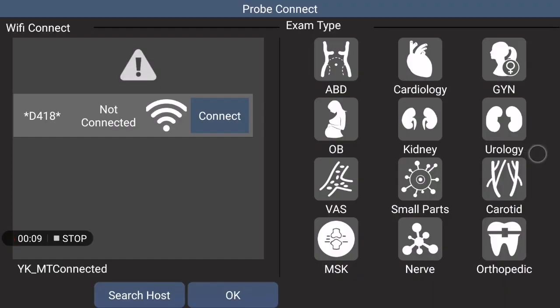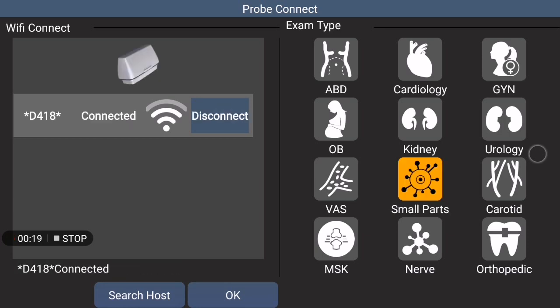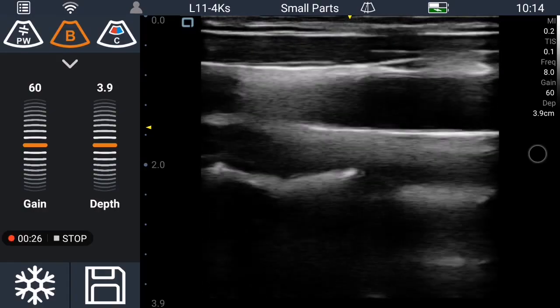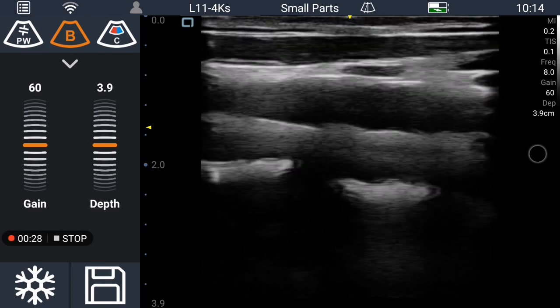Now I'll show you how to use the pulse wave function in our D8 UK wireless ultrasound system. First, you need to connect our wireless probe and choose the exam type and press OK.